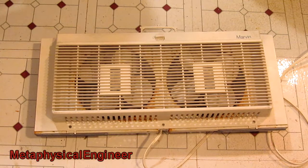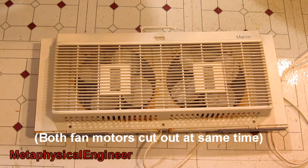It's summer, so here's another fan video. This is a probably 20-year-old window fan presenting with a couple of problems. One of the two fan motors spins slower than the other, and after a little while of running on high, it will stop running for a few minutes — presumably some sort of thermal breaker.